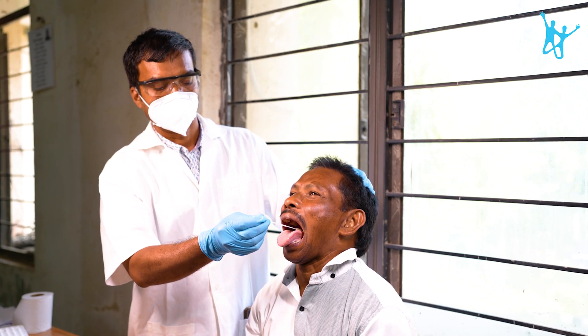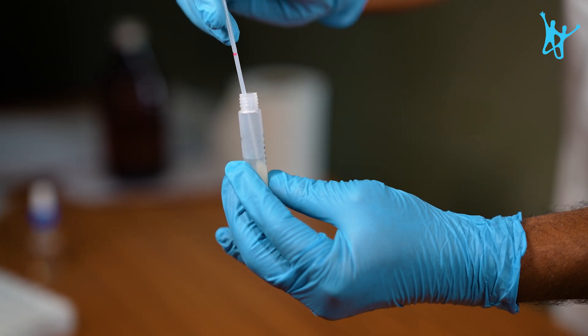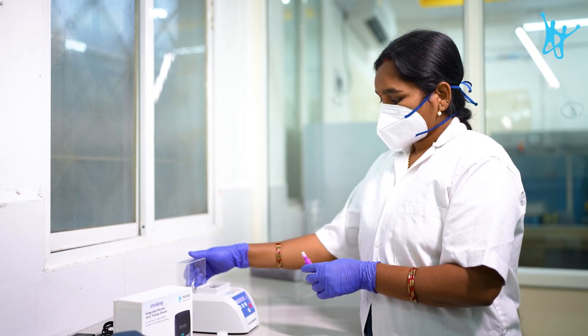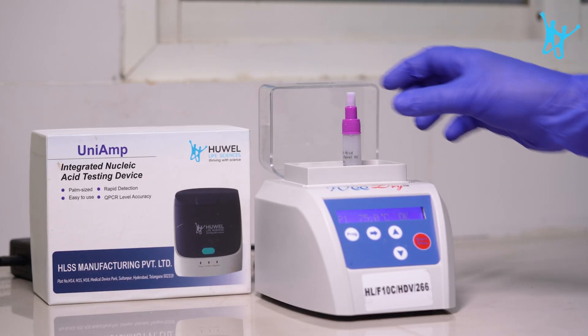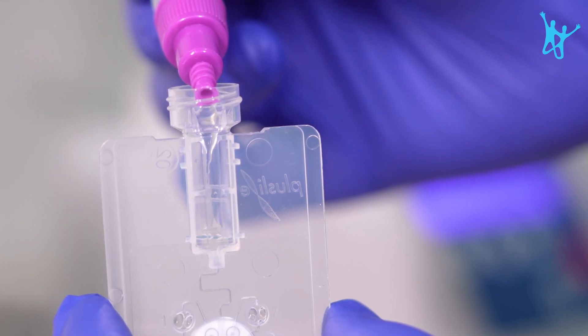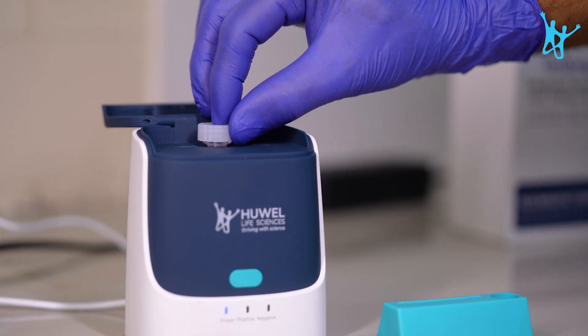The technician collects a sample from the patient. The swab is placed in a tube containing reagent and then in the incubator device for testing. It is incubated at 75 degrees Celsius for 10 minutes. The lysed sample is added to a cartridge after incubation, and the cartridge is inserted into the device to run the test.